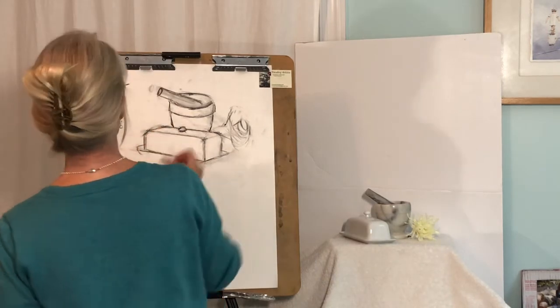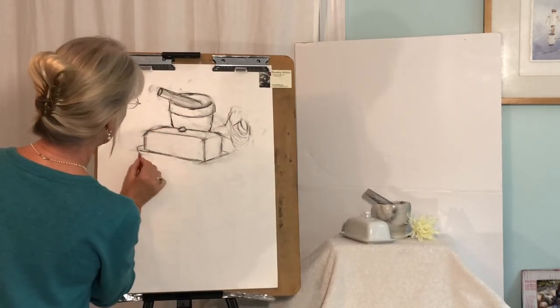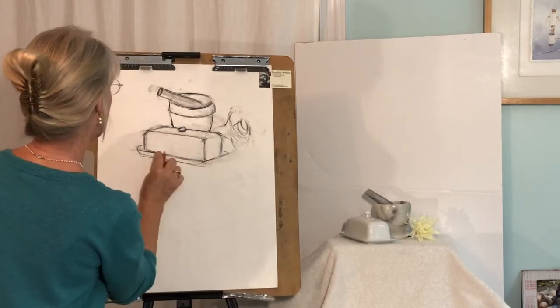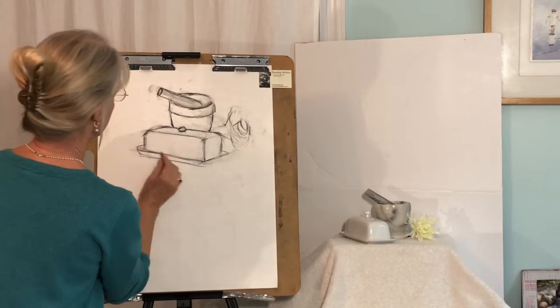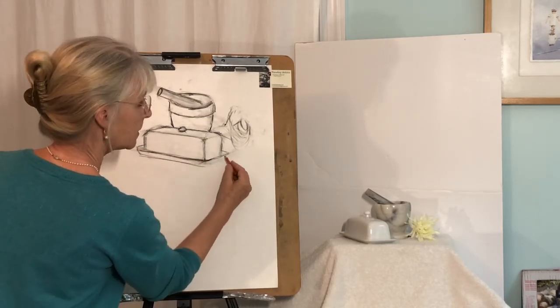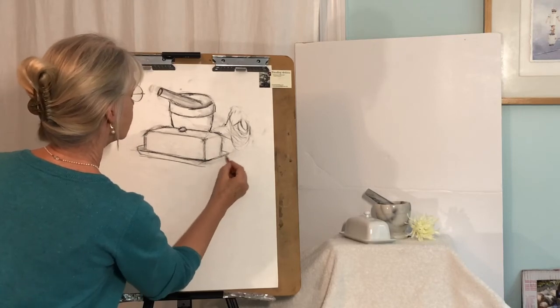And there's a nice little rim here, but I'm not going to get too tied up in that right now because of the limited time of the video. I just want to get this feeling down for you. And then how that hangs out a little bit.